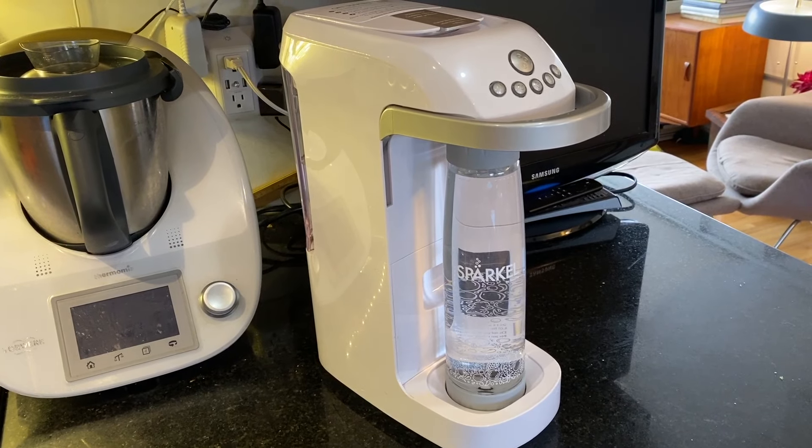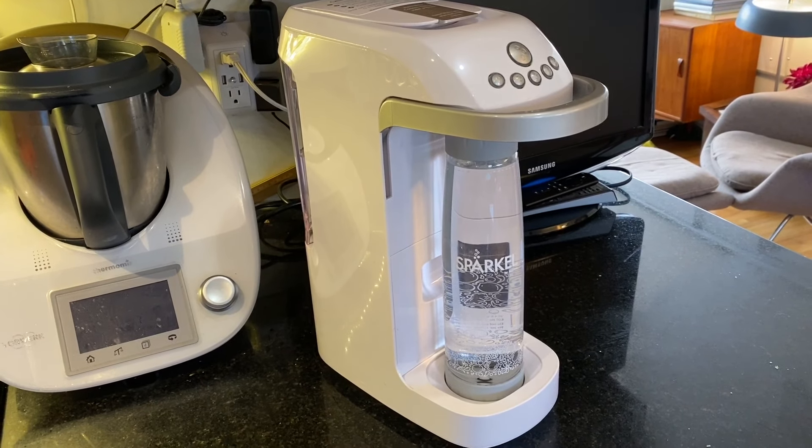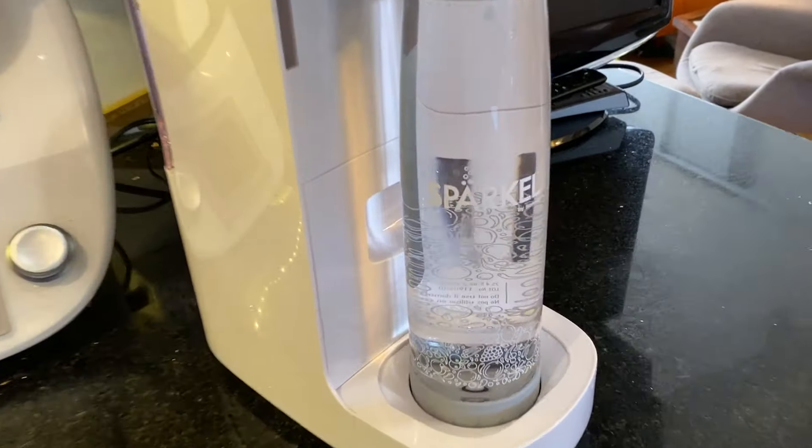If you're not familiar with Sparkle and how it works, check out my full review or my head-to-head comparison with SodaStream right here on the YouTube channel.